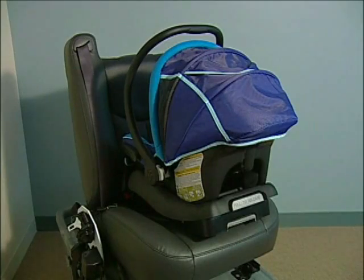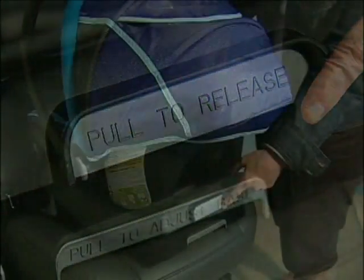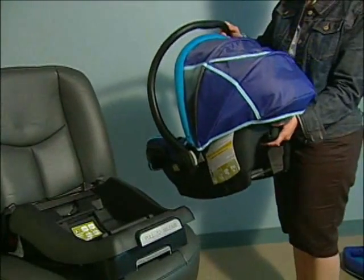When removing the MECO from the base, first locate the handle release bar at the back of the base. While squeezing and pulling out the release bar, hold the handle and rotate the carrier forward. Lift the MECO off the base.